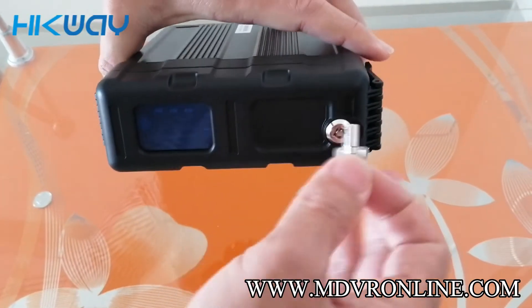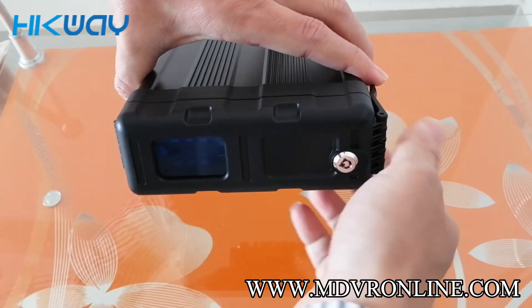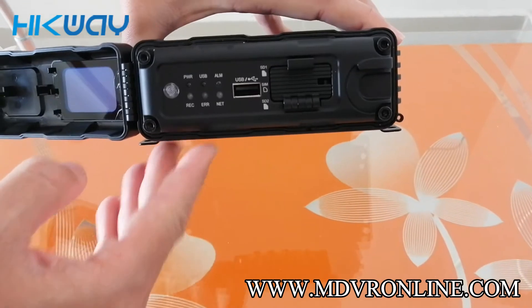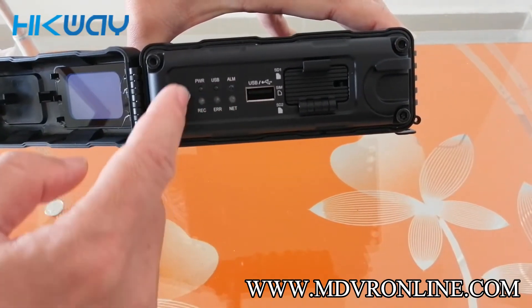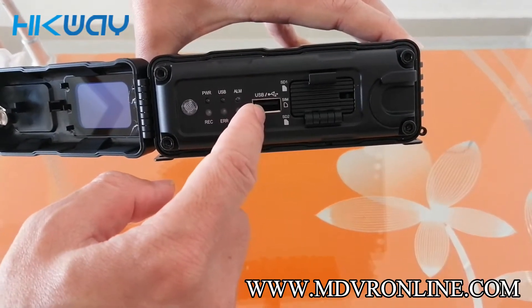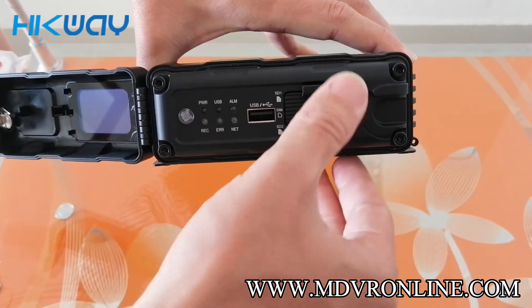Let's unlock the front panel. You can see here is a cover — let's unlock it. Here is the IR control and here are six LED lights: power, USB, alarm, record, arrow, and LED. Here is the USB port, and we can see here is the slot for the SD card and SIM card.